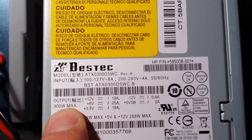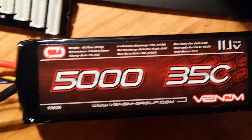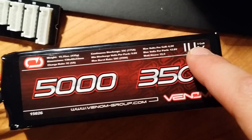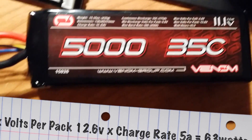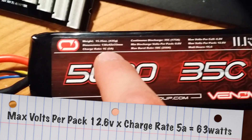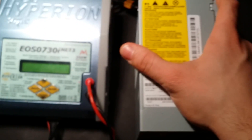At 300 watts max, I get 12 volts at 19 amps, which is perfect. My battery is a 5000mAh 35C 12V 3-cell pack. Watts is basically volts times amps — so 12 volts times 5 amps charge rate gives you 63 watts. That's what it takes to charge this battery.